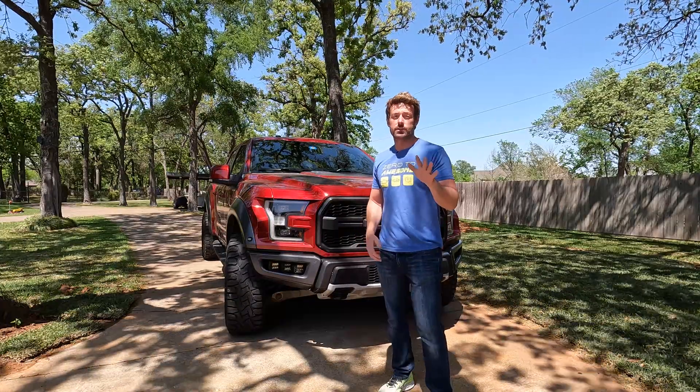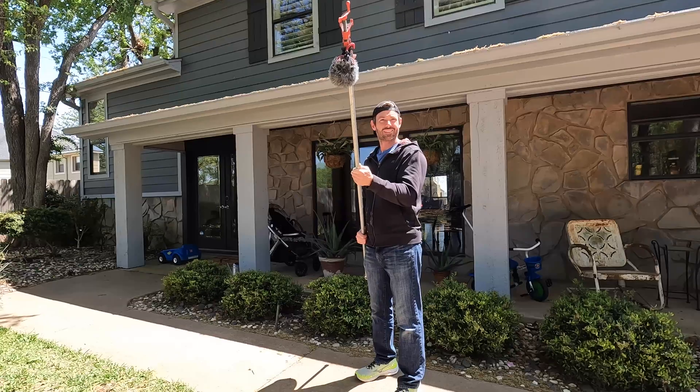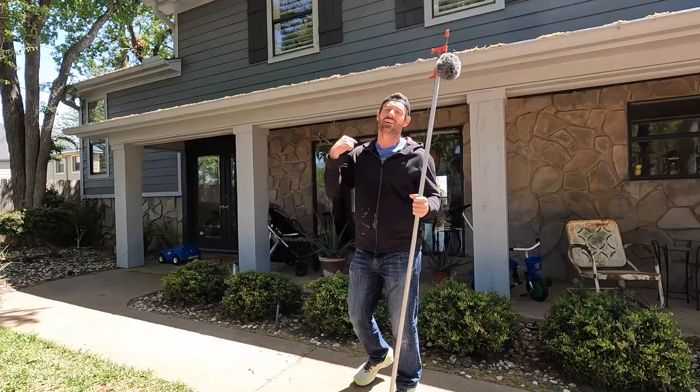So today we're going to be taking a look at Forescan. Now some people don't like Forescan, but I think it's great. Forescan is something that's going to make your life so much better. Cut, cut, cut.